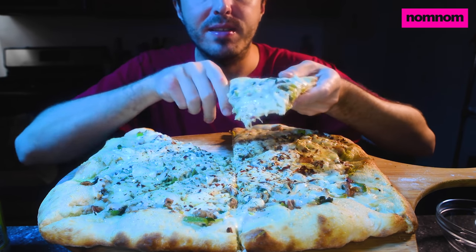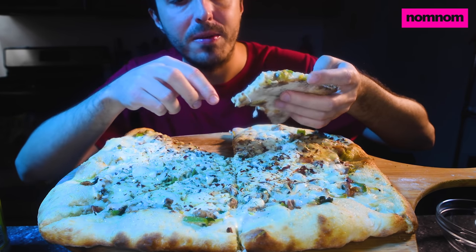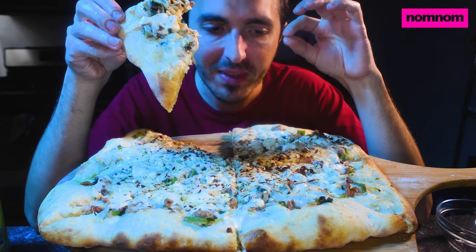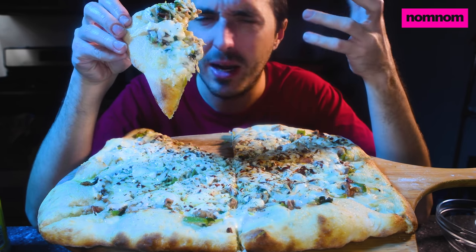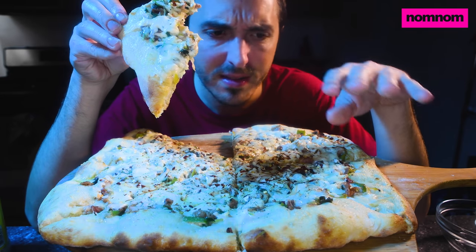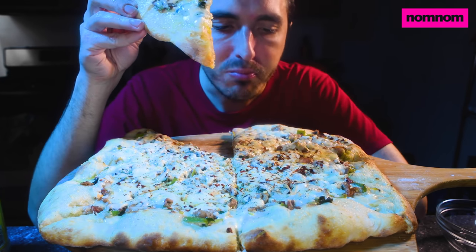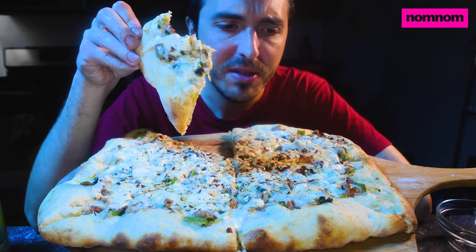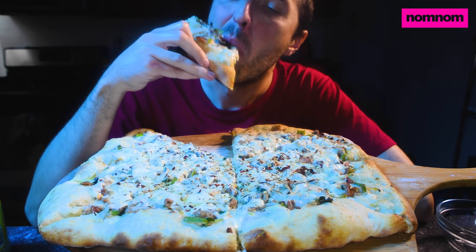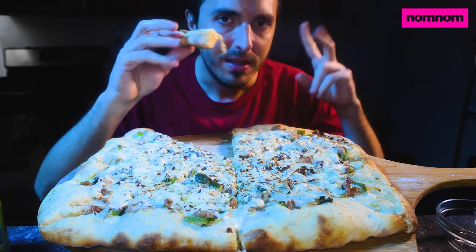That cheese mixture worked out so nicely — the melty mozzarella on top, the truffle cheese, the salty parmesan, and the fresh cracked black pepper on top really sets off the cheese and brings out its flavor. It balances the bacon and onion and garlic beautifully. I'm so glad I added the garlic — it was kind of a last-minute addition, but sometimes those small last-minute touches make all the difference to a dish.